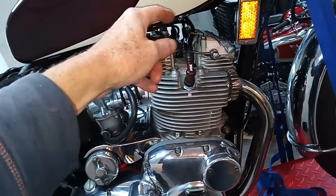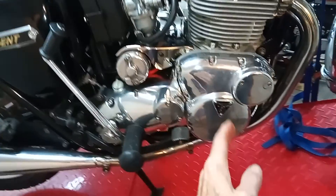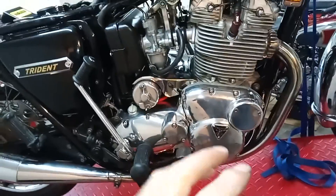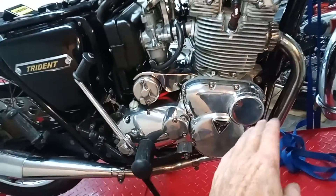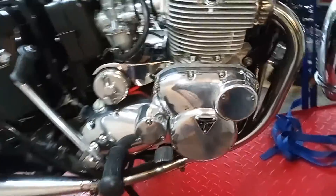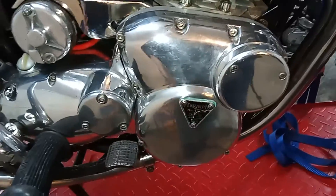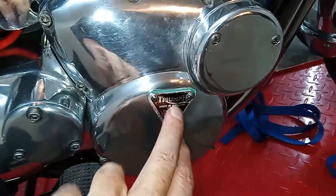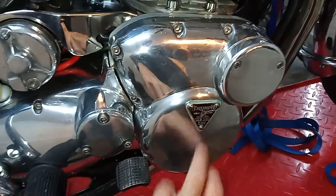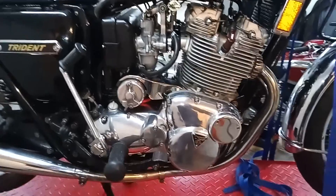If this was points, we'd check each cylinder in turn — clip the trigger on the second HT lead, then the third, and a different timing mark would appear each time. We'd adjust the points for each cylinder separately. But with electronic ignition, they're already set at 120 degrees apart, so once you set one the other two are automatically set. If it does weep a bit of oil, just put some well seal on — we shouldn't really have to take that plate off again until the engine is rebuilt sometime in the future.